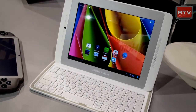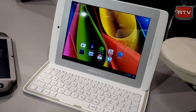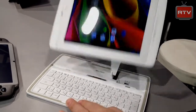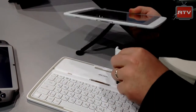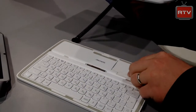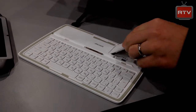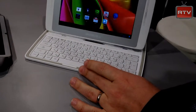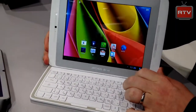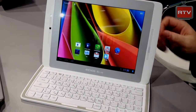The keyboard connects using pins, so it's not actually using Bluetooth — it's a pin connector. You can see the connectors at the bottom. It's perfect on the airplane, saves battery consumption, and is actually quite a nice travel companion.